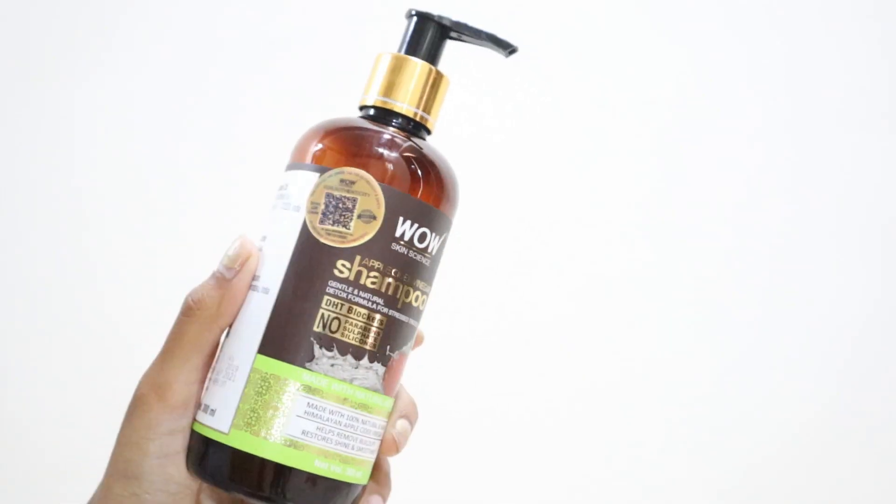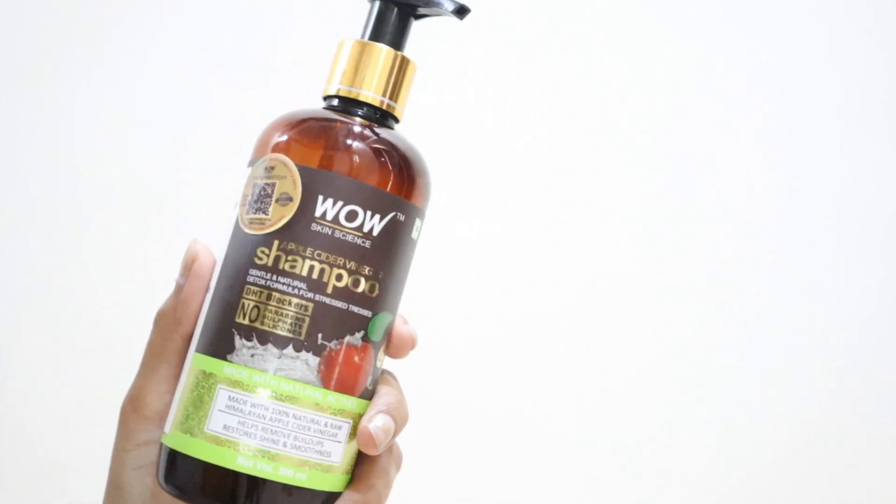Before shampooing, make sure you comb through your hair and gently remove any tangles. This helps reduce hair fall because detangled hair is easier to wash. Now let's talk about the shampoo.